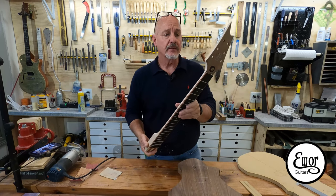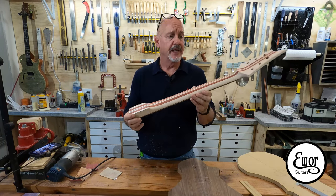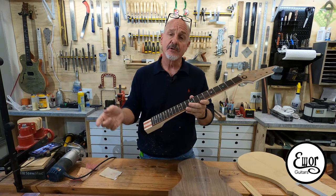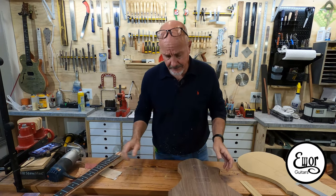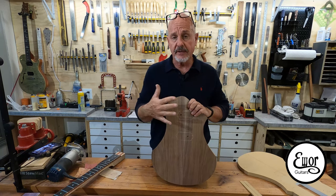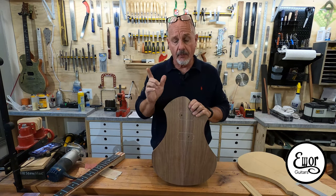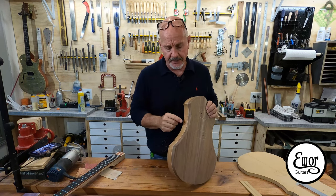We've got this neck about as far as we can go with it for now. Any more work we do on this, we're going to do after we glue it in the body. So that means we're going to have to get back to work on that body. I've got it right here, and the next few things we've got to do — we still have to carve the top and get the contour rounded and all that stuff. But before we do that, while we still have a very flat surface to work off of here, we've got to do a couple of different things.